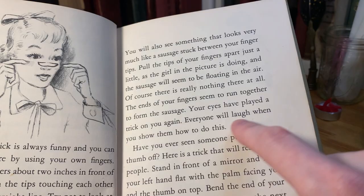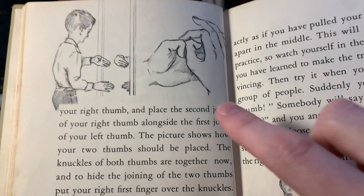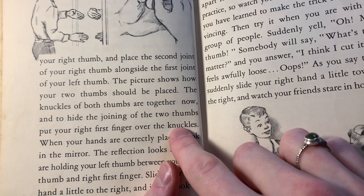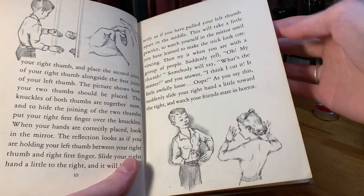"Everyone will laugh when you show them how to do this." Here's a famous one — the trick where you can make it look like you're taking your thumb off, just by using your other thumb. This is just a classic silly trick. I don't know if there's anybody these days that would be fooled by this. That's pretty much the caliber of all the tricks in this book.